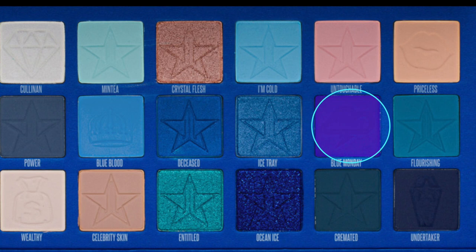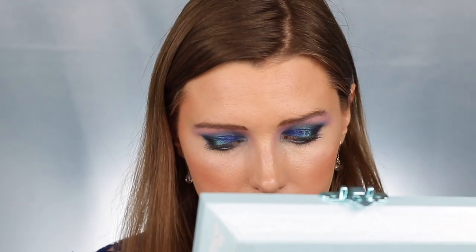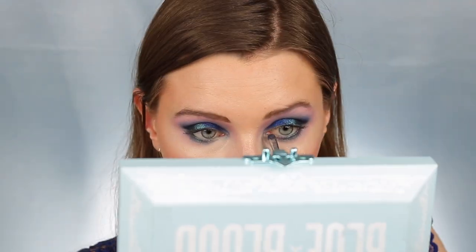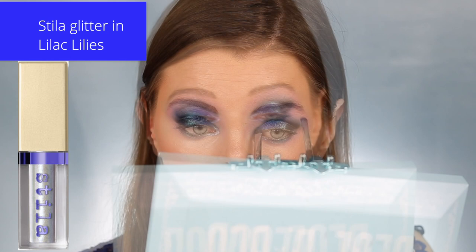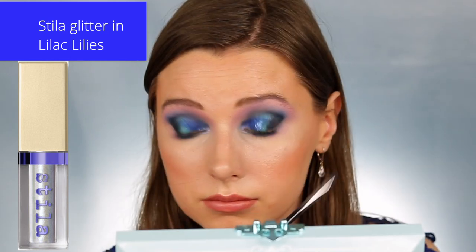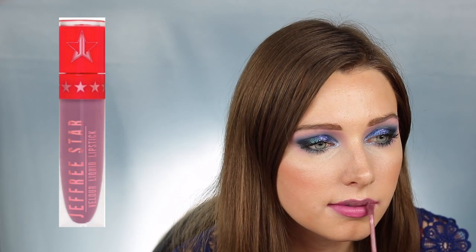Then I'm taking the shade Blue Monday again and using a stiff brush to put that underneath my lower lash line. Then I'm taking a more fluffy brush and the shade Untouchable again, buffing that out to give a more purple effect like in my crease. This step is completely optional, but I decided to add some glitter from Stila — I just thought it really made it look even more like a galaxy. I'm tapping the glitter lightly in my inner corner and the center of my lid. Adding Collab Beauty mascara and Jeffree Star bullet lipstick in Popsicle Dream; another option is the velour liquid lipstick in Sargeterious and Fenty gloss balm in Fussy.